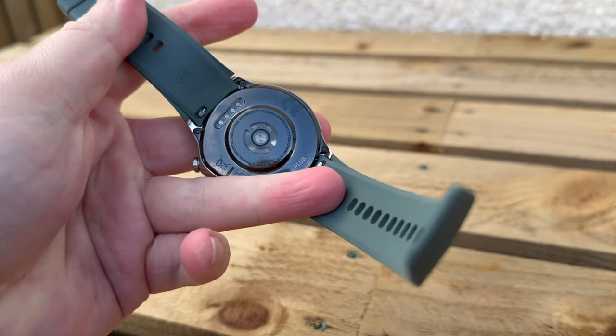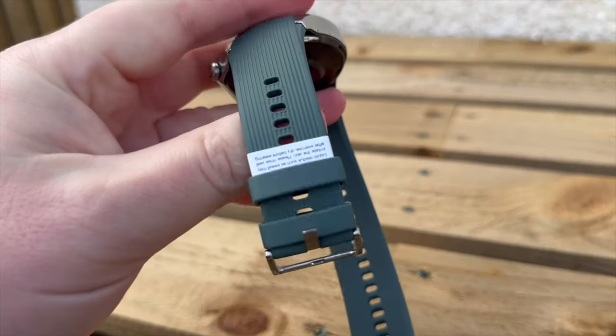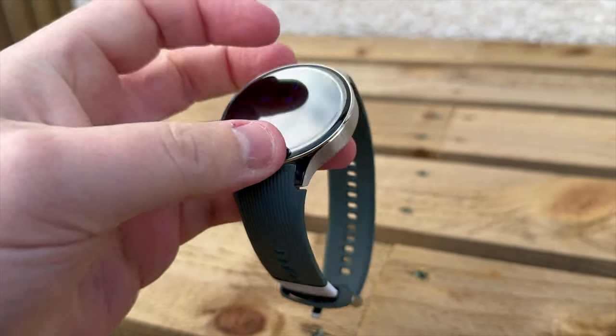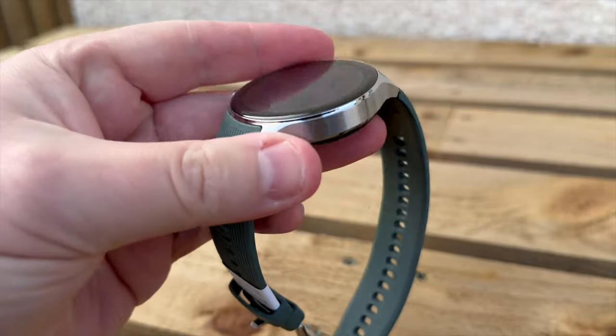It comes in two colours — I went for the radiant steel, which is the polished glossy one, and I just think it looks so classy on the wrist. For me, the OnePlus Watch 2 is a watch you can wear in any environment, including obviously swimming, because there is full IP68 water and dust resistance, so you can swim away to your heart's content. Just don't go deep sea diving past 50 meters, but most of us don't do that.